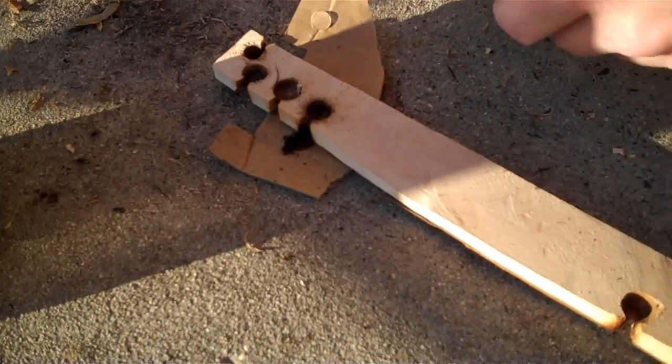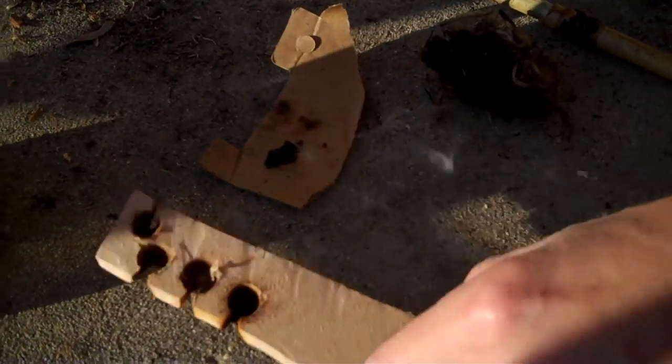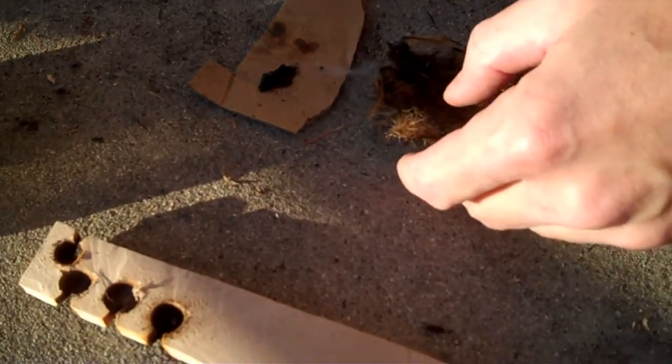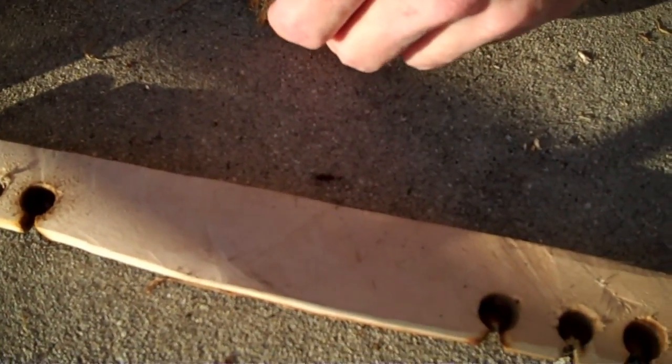My foot. Look at the squishes. Blowing kisses at you. Get in there.